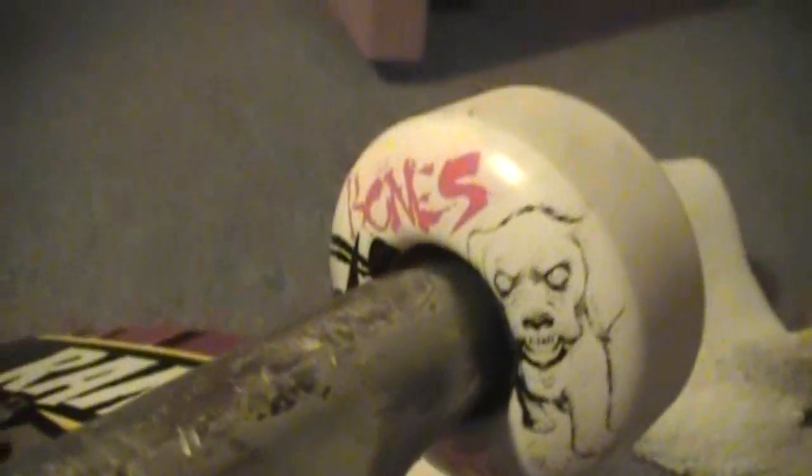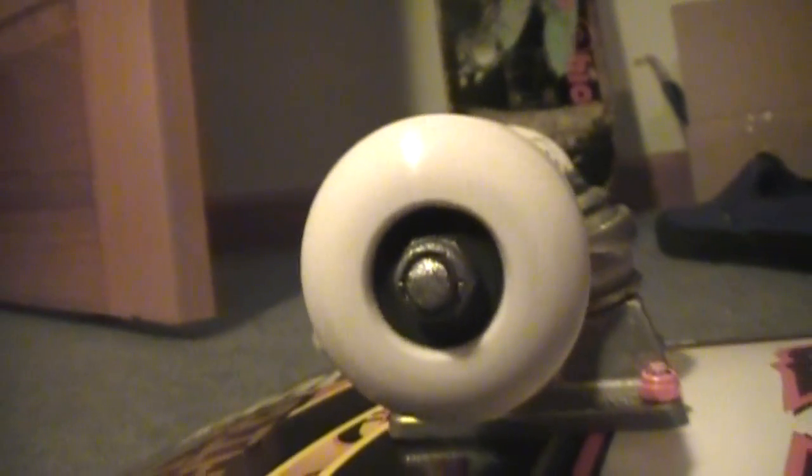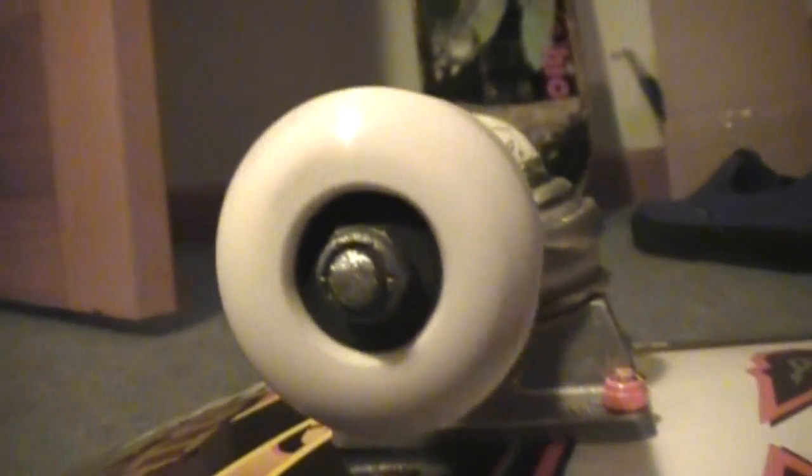So the wheels — Bones, they're 51mm STF. And my bearings are Shake Junts, because Shake Junts are awesome. I've been skating these for almost five months now. I've gotten water in them twice and I've ridden them through dirt and gravel and a whole bunch of other stuff — they are better than what they advertise.